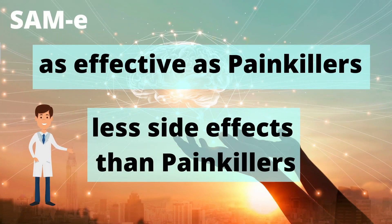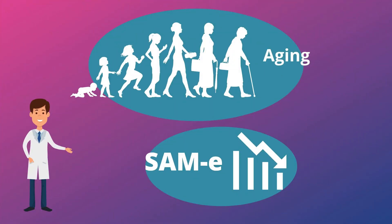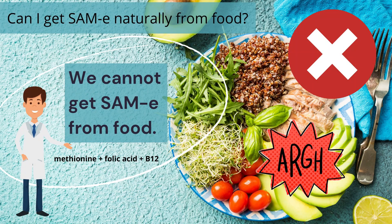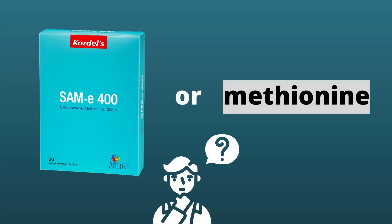SAM-E has a slower onset of action but is as effective as celecoxib in the management of knee osteoarthritis symptoms, achieving the same results in two months. We can conclude that SAM-E is as effective as painkillers, with fewer side effects, and it is natural to our body. Aging will reduce levels of SAM-E, and we cannot get SAM-E directly from food sources. Our liver creates SAM-E from the amino acid methionine, but supplementing with methionine does not work as well as supplementing with SAM-E directly, because the process requires multiple steps and other nutrients such as vitamin B12, folate, and others.